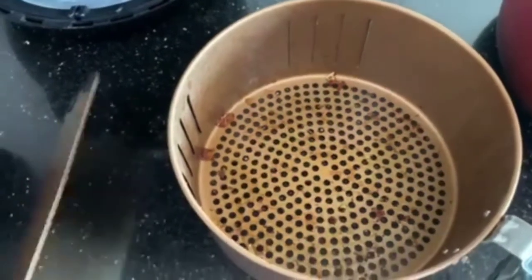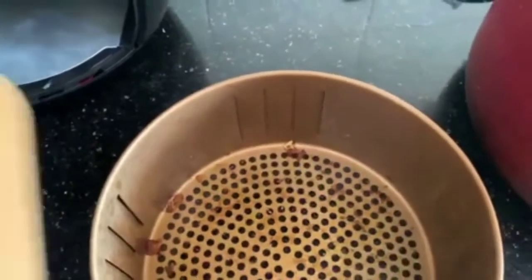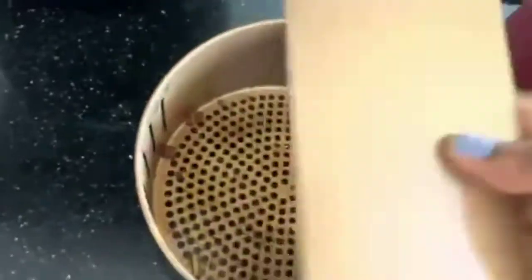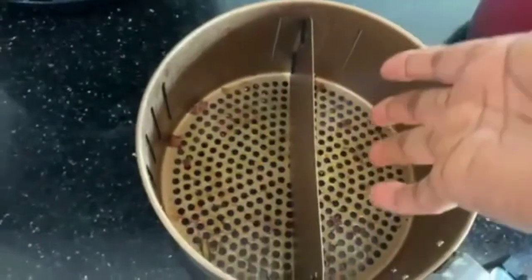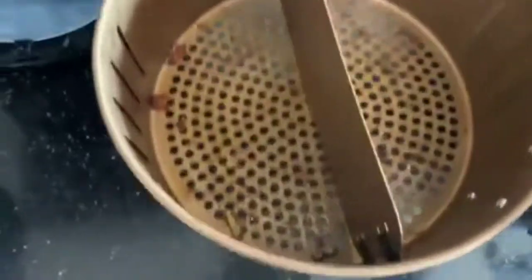Also, a great thing about this air fryer is that you can actually cook two different foods inside at once. All you need is this separator — you put it in to separate the two foods. You can put chicken and turkey, or fries and plantain, or anything. Just use this to demarcate them — put one food here and another one here. This is how it looks.